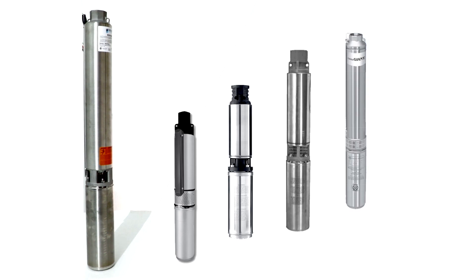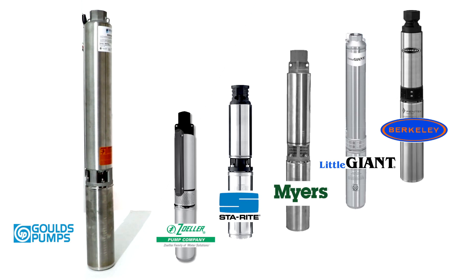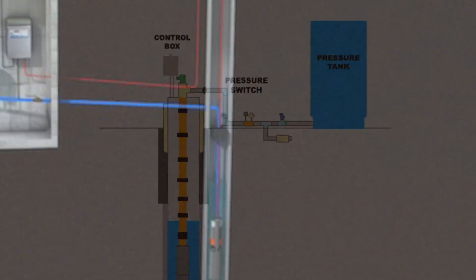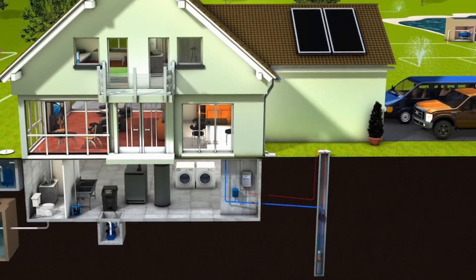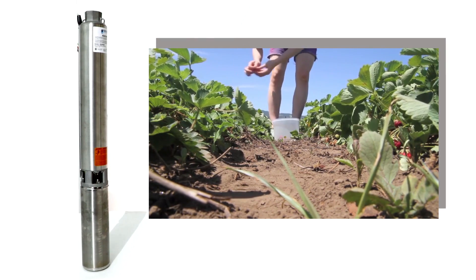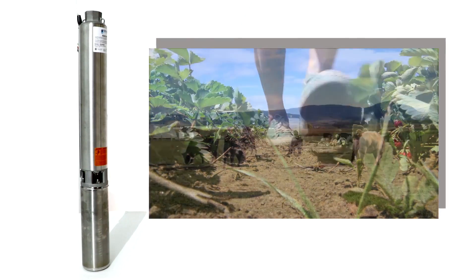Pump Products stocks submersible well pumps from a variety of top manufacturers. Well pumps deliver water from a well to a home with no connection to a municipal water supply. Well pumps are also commonly used for small-scale irrigation and livestock watering.